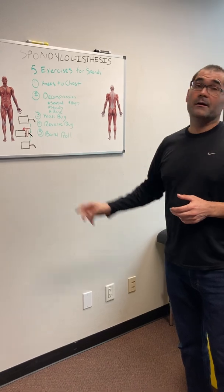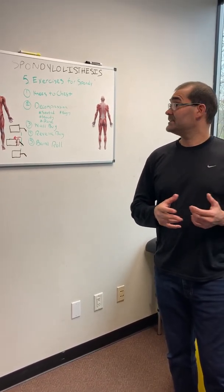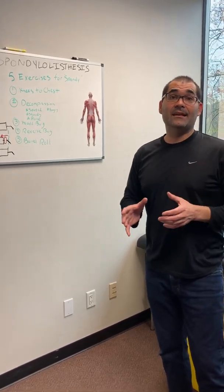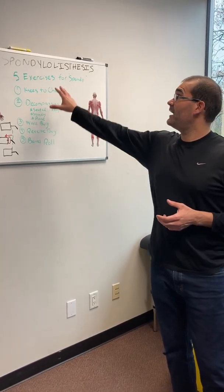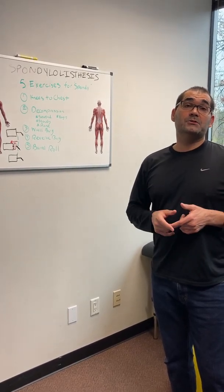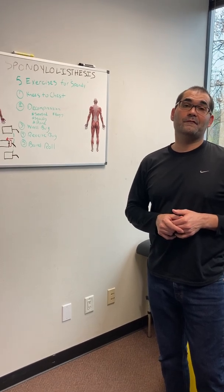For the reverse bug and wall bug, maybe about 10 to 15 reps, two sets, two to three times a day. The decompression position will be as needed — if you need to do it to reduce your symptoms, go for it. Same thing with the knees to chest. These are five exercises for spondylolisthesis that we commonly recommend to patients. Thank you for joining me. Hit that subscribe button and turn on those notifications for more good information.